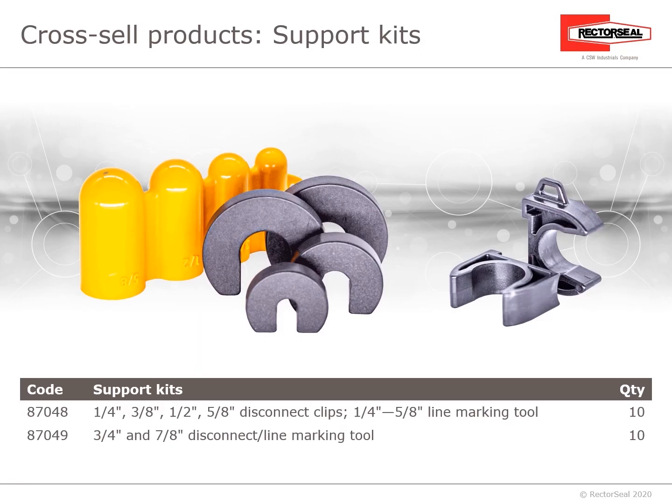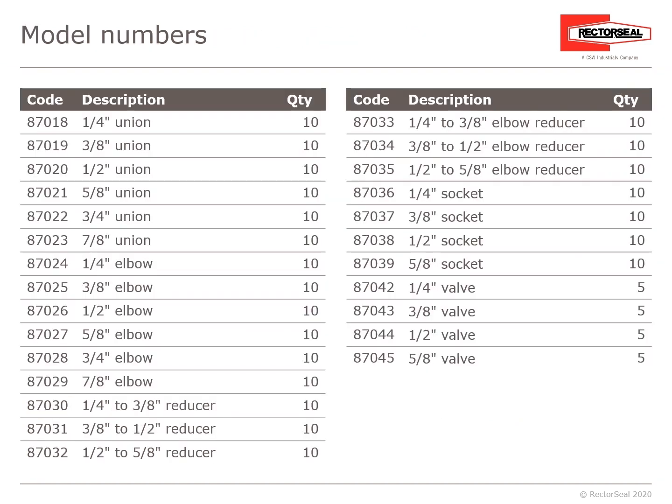Now, cross-sell items — the support kits. In one package, the support kit includes the ¼-inch, ⅜-inch, ½-inch, and ⅝-inch disconnect clips to help separate the lines, as well as the ¼-inch through ⅝-inch line marking tool (10 per case). There's also the ¾-inch and ⅞-inch disconnect and line marking tool. Here are the RectorSeal product numbers: the ¼-inch union through ⅞-inch union — great for unitary coils and extending lines, allowing contractors to avoid bringing a torch into the house.